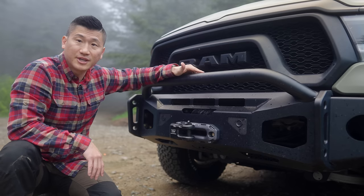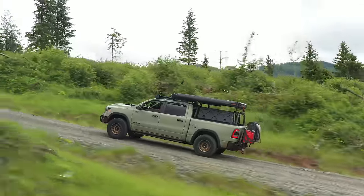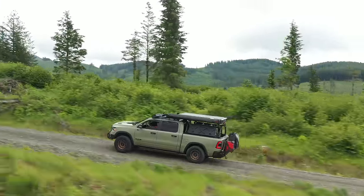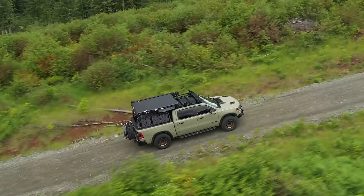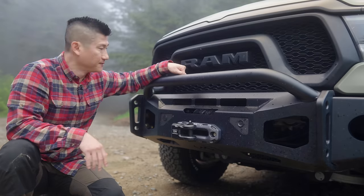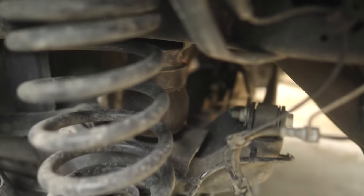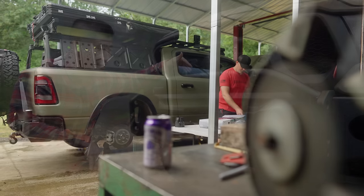Something to take into consideration when installing steel bumpers in the front and back is that it is going to be heavy, adding more weight to the front and rear load of your rig. Aftermarket suspension is definitely recommended because the stock suspension is not completely engineered to handle that additional weight. I installed the Falken shocks in the front and back, and so far it has been able to get the job done. I'll talk more about the rear suspension because I did have to add a few additional things for the sagging.